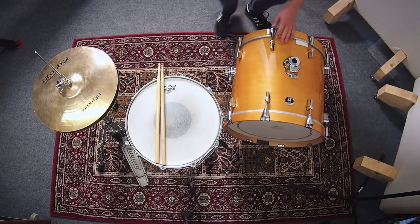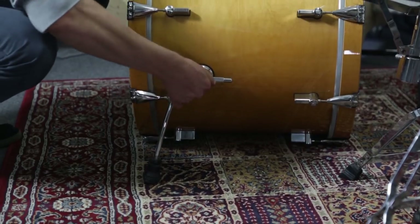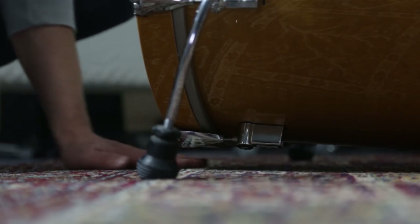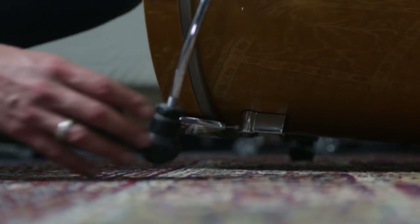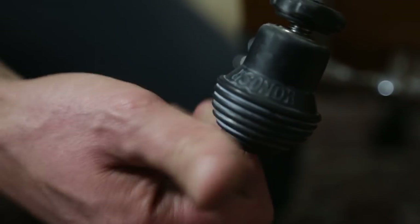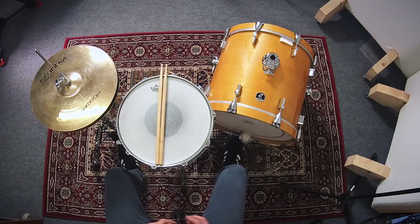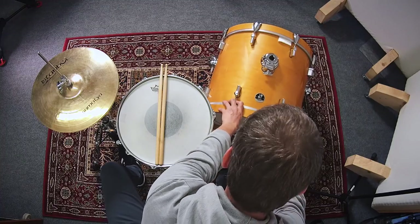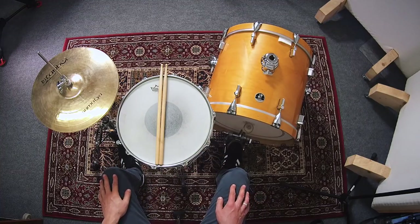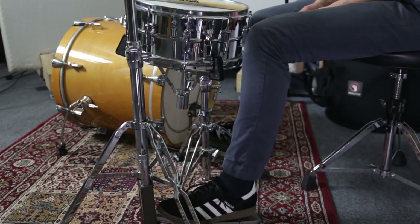When setting up the bass drum, make sure that the two legs point to the front. Adjust them so that the front of the drum sits about two or three fingers wide above the ground and use the pointed ends to keep the drum from sliding. The bass drum and the hi-hat should be positioned so that your feet are aligned with your thighs when you place them on the pedals. Your feet should be slightly in front of your knees so you can move freely.